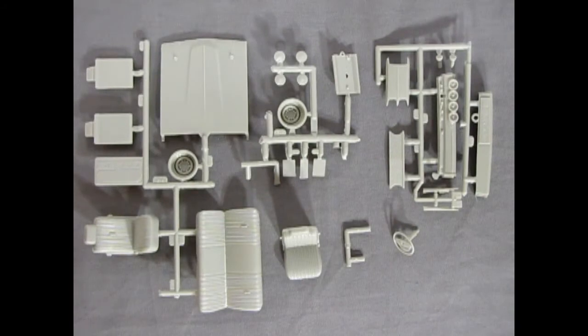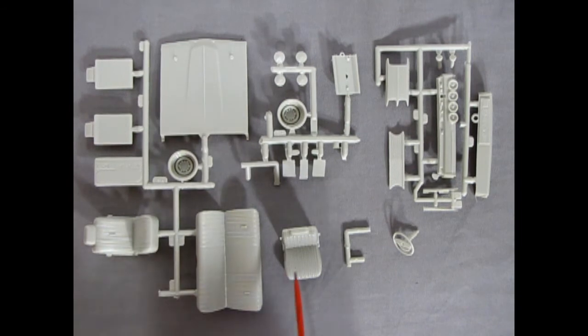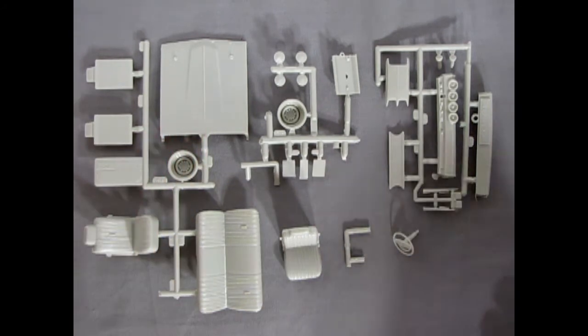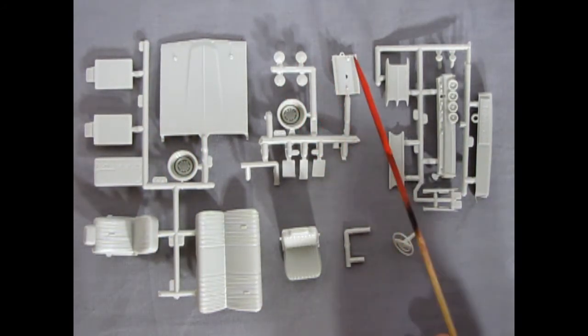Here's the rest of all our gray parts — quite a mixed bag on the parts tree. You've got NASCAR parts, custom parts, everything mixed together. We have our seats, and this one is molded on separately with nice detail. There are the seat backs, the hood with the racing hood pins, and the stock deep dish racing wheel.